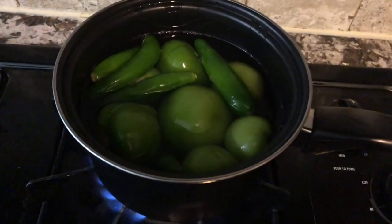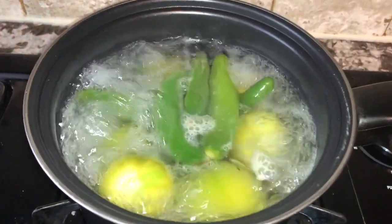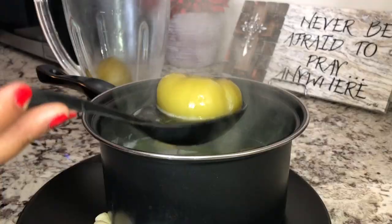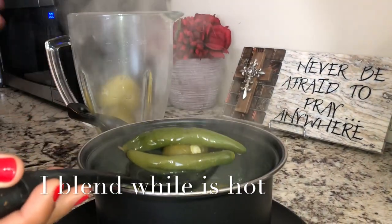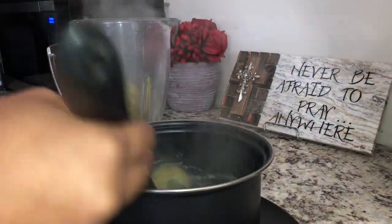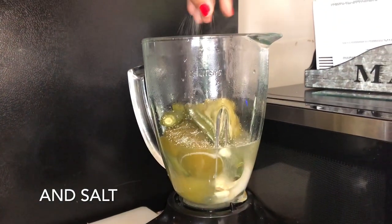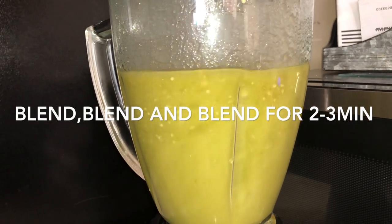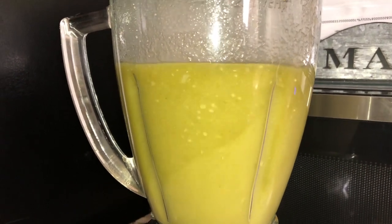The next step will be our green sauce, or salsa verde. We will boil the tomatillos and serrano peppers. You'll see when they're done — they're going to change color and look a little bit lighter. I personally blend it while it's still hot. I add salt, garlic, and onion, and something very important: I blend it for a long time, usually two to three minutes, to make sure it's very smooth.